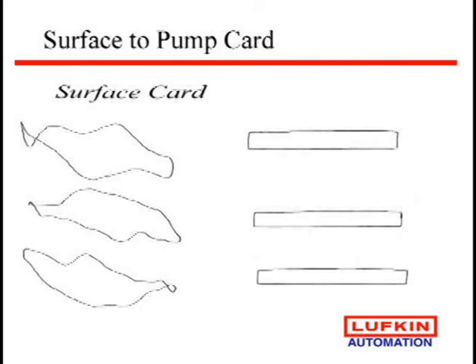I like to think the surface card is like a fingerprint. When we're optimizing a well, it's just like going to the doctor and taking an EKG. That's what a dynamometer is — and getting that kind of data allows us to truly look at what's going on with this complete pumping system to determine what we need to do.